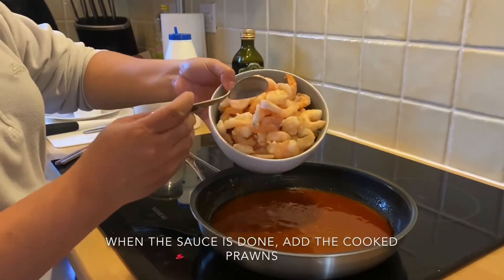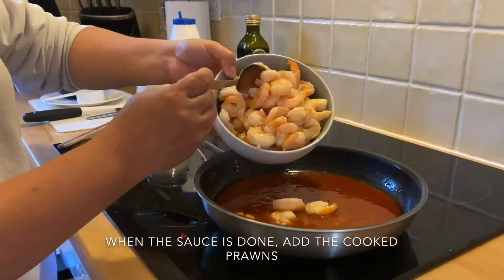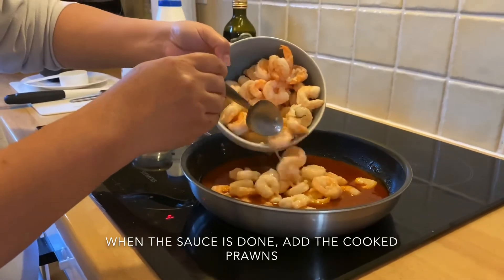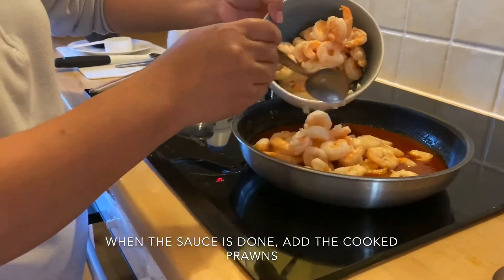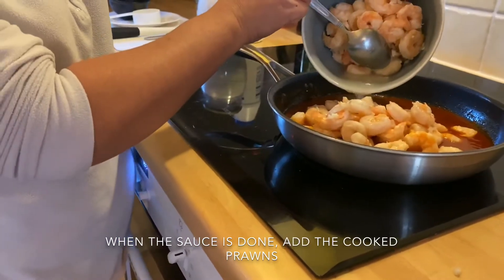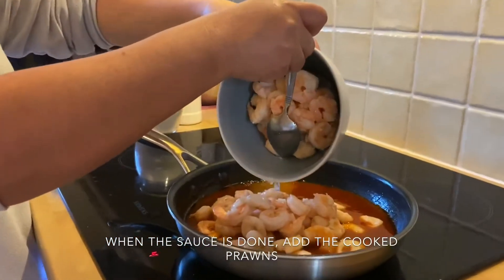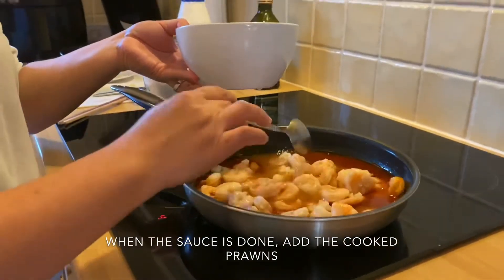When the sauce has thickened and tastes right, add the shrimp back in. Mai Anh and Lily don't eat spicy food, so we'll keep half the shrimp without sauce for them. The other half with the spicy sauce is for the parents.